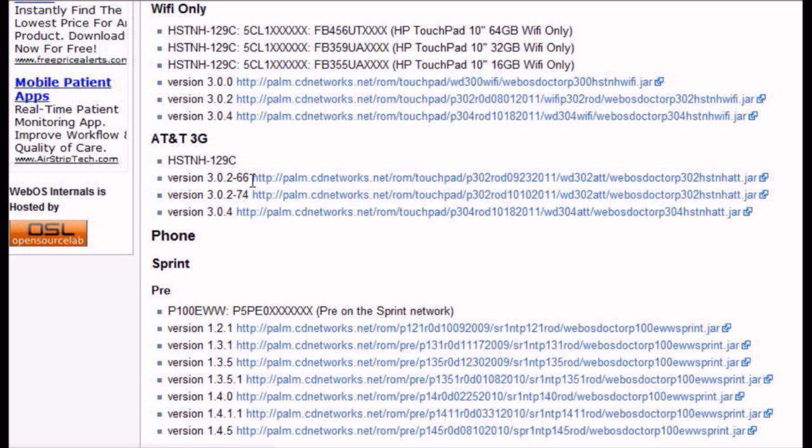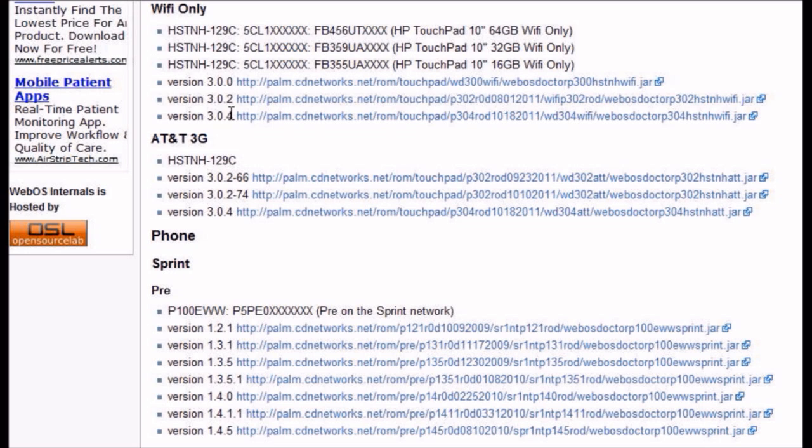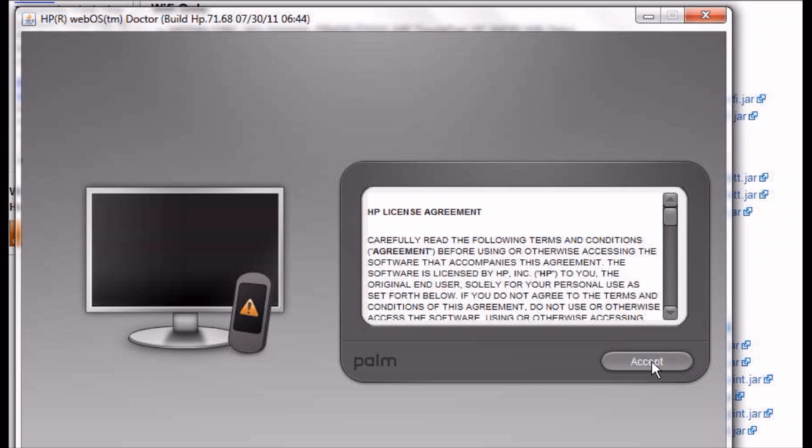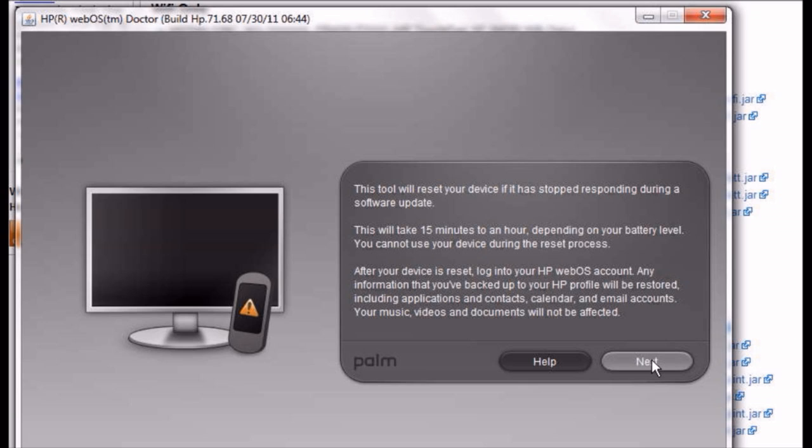We're in the Wi-Fi only section and we're going to look at version 3.02 right here, and download this file. This file is a JavaScript tool. The same file can be picked up from Palm, but they're going to try to get you on the latest version. So we launch this tool — it asks: yes, I'm in the United States, yes I speak English, yes I accept your policy — and it tells you don't interrupt this process.